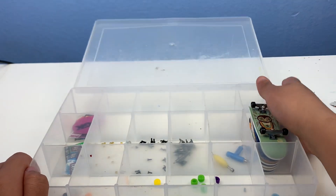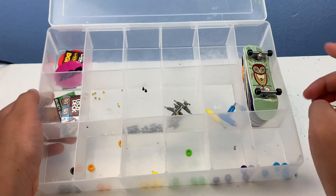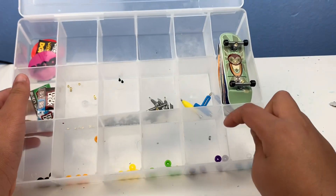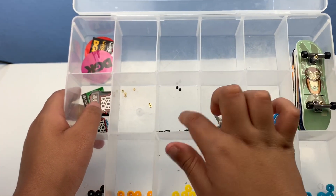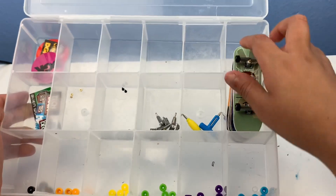I moved it all to this case. As you can see, we have all the wheels — black, orange, yellow, green, purple, blue — and then we have the screwdrivers, the screws, the nuts, and then all the boards over here.